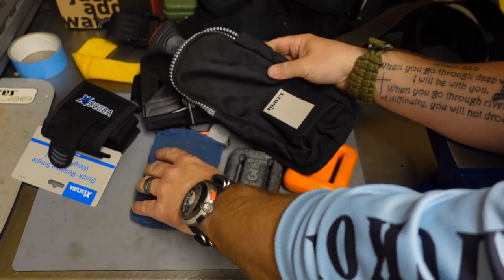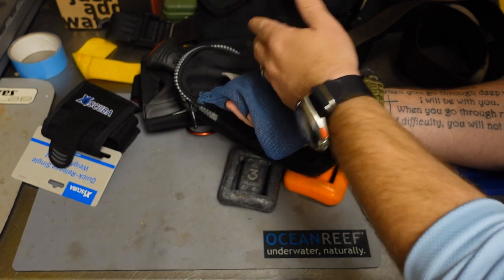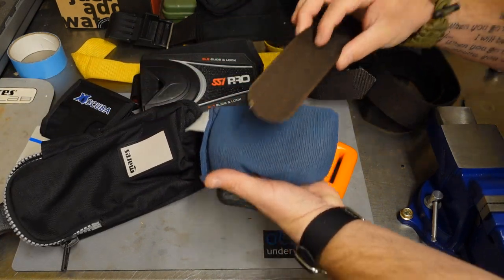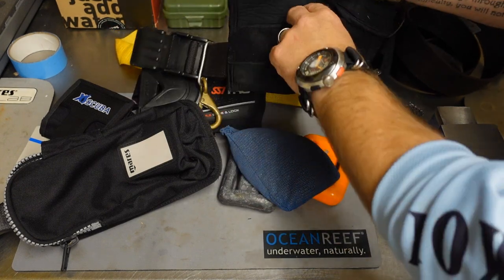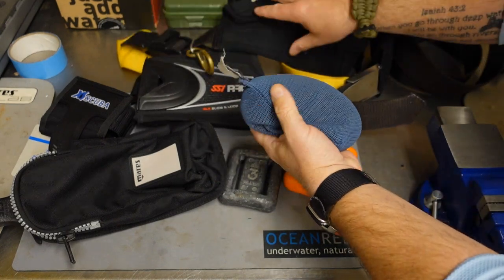Now, soft weights — which are typically either steel shot or lead shot — can also be used in the pouches for an integrated system. However, they typically will not be able to be threaded onto a belt unless you have a belt that has pouches built in. Here we've got a standard weight belt with neoprene pouches spread evenly across it, and of course you can use hard or soft weights on it too.